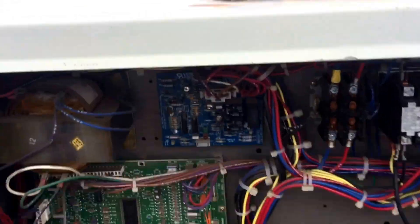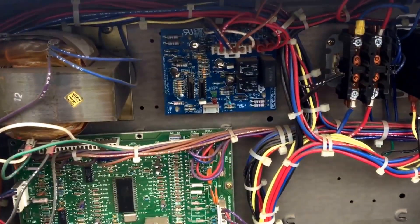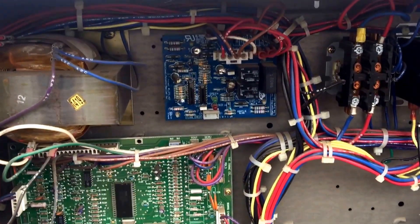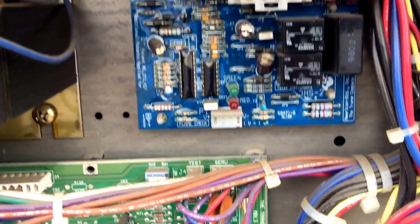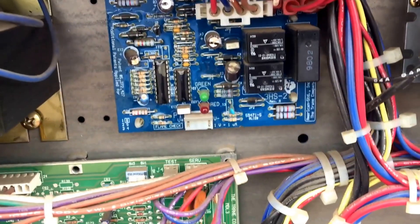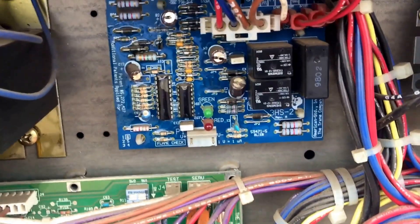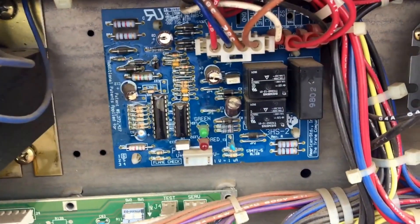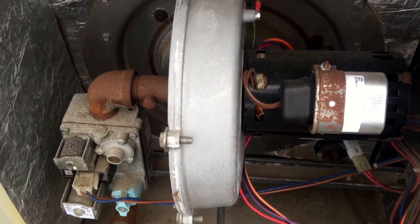First is the ignition module. You can watch this — once it goes into heat, I'm sure most of you have noticed the lights come on the module. It tells you that the unit is falling into heat. Okay, now we've got a blinking. That motor is starting.